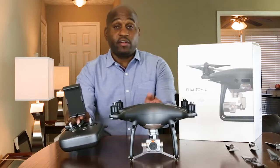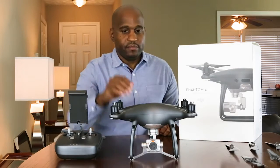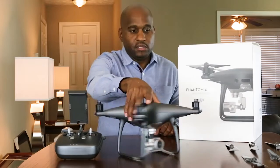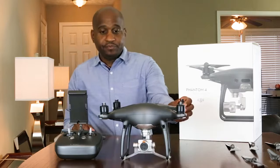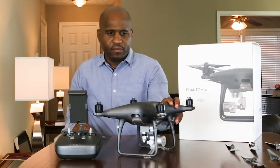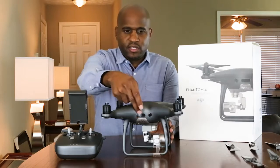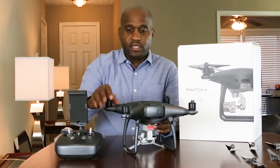You have the aircraft itself. You have the remote here to operate it. You have the propellers there. You also have the sensors on it — that's the first thing I noticed when I opened the box. I noticed the sensors here, the sensors on the back, and the battery.